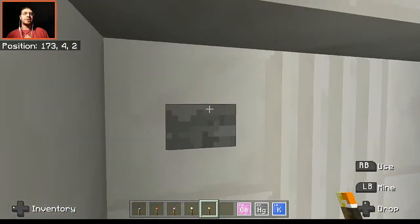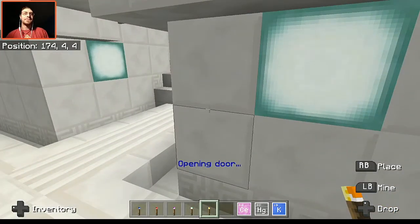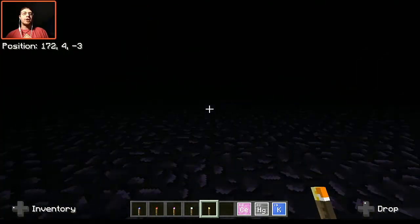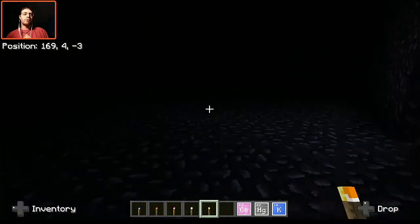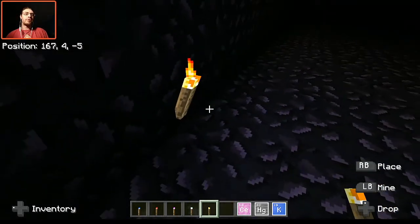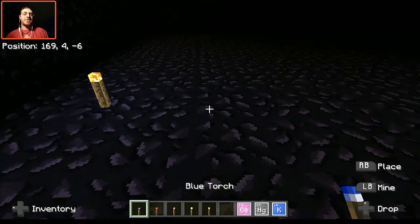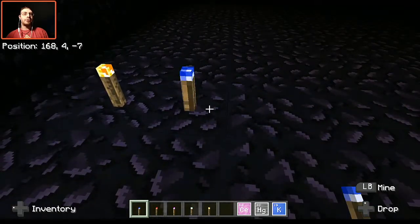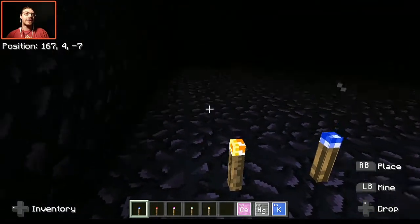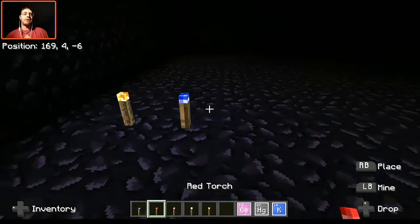I'm gonna go ahead and show you guys what these actually look like inside of the scene. I have actually tested to see if they give off colored light, and they actually do not, which is part of normal mechanics as far as Minecraft is concerned. Here is what a normal torch looks like — obviously you guys know what that's like. Let's place down a blue torch right next to it. I have a 32x texture pack turned on so it looks a lot more detailed.